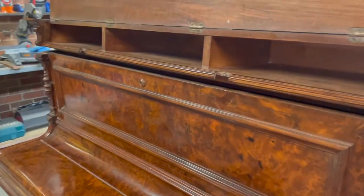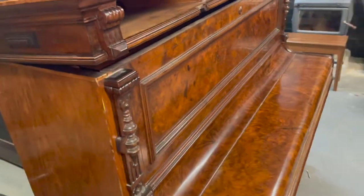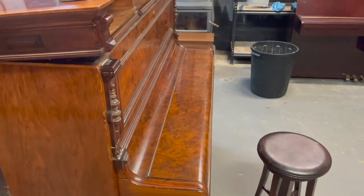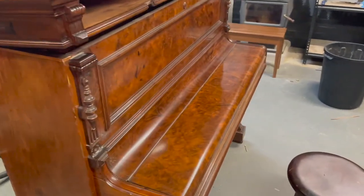So I'll give you a quick demonstration of what it sounds like now, and if you have any questions, feel free to leave a comment below or contact me at ben@heirloompianos.com.au.